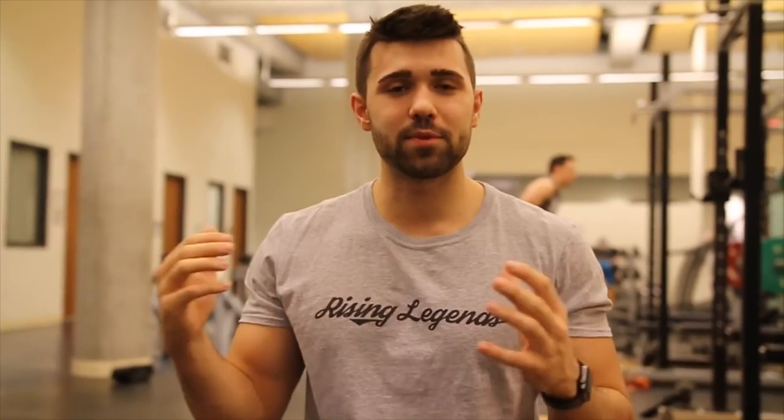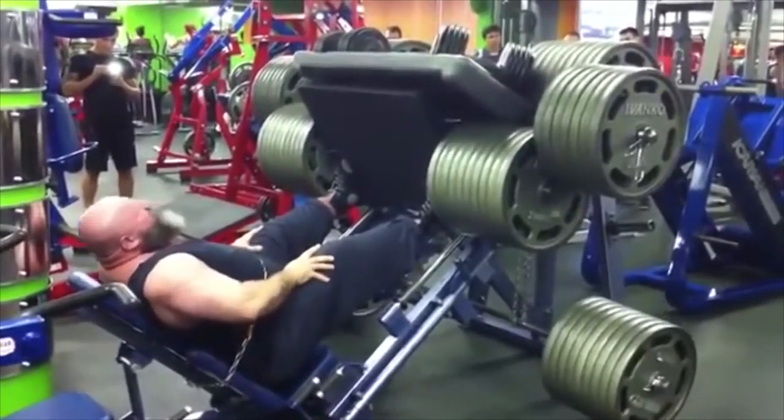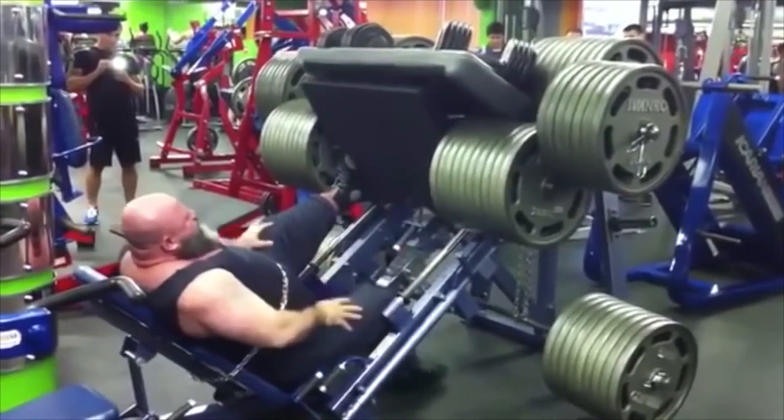The leg press is an amazing mass building exercise because you can load a ton of weight in a safe position where you don't have to worry about being crushed or failing. It's got amazing fail safes — most of them have a lever you can open and close. However, a lot of people do it wrong. They'll overload themselves and push past an actual working range of motion. You'll find a lot of people are quarter repping or half repping at most. We want to show you how to do this leg press properly. I use a lot less weight than most people, but I find I get phenomenal results.